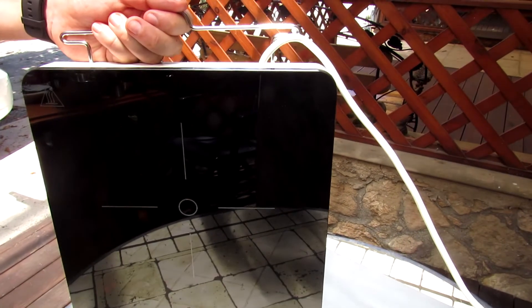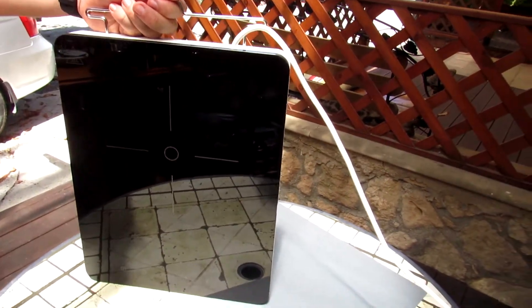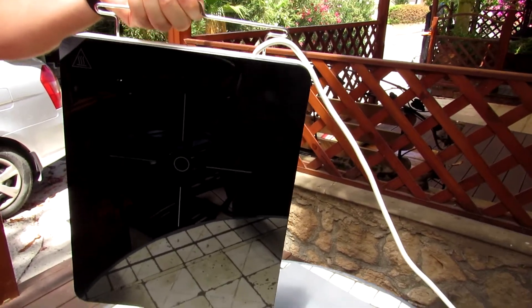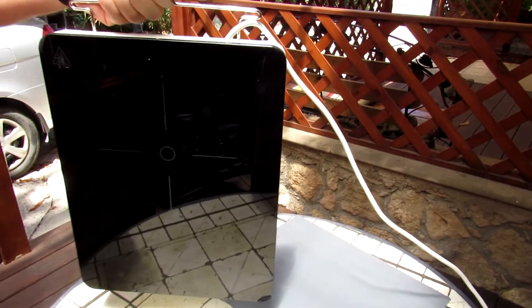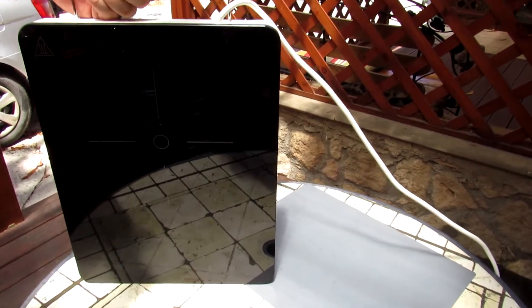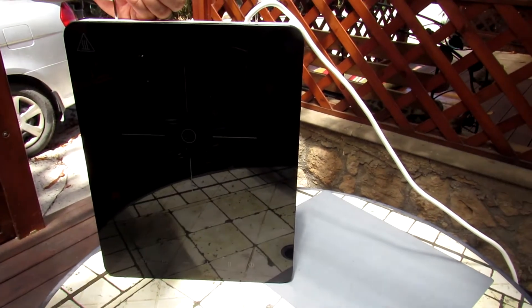IKEA Tilgheda Portable Induction Cooktop White — perfect for small kitchens or wherever you need an extra cooking zone. Is it portable? Yeah, it's portable, it's very light, easy to move around and can be stowed away when not in use to free up counter space for other tools.